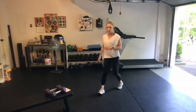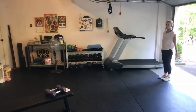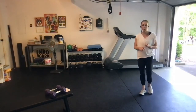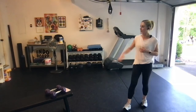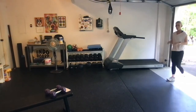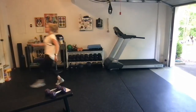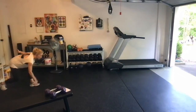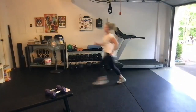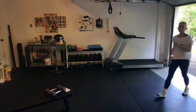Second is our shuttle run. You want to find a little bit of space — maybe out on your driveway or down a hallway in your home. Just make sure you're not going to slip on anything; if you've got rugs, watch out for that. We're going to tap down, run to the other end, tap down at the other end, run all the way back — tap as fast as you can for a full minute.